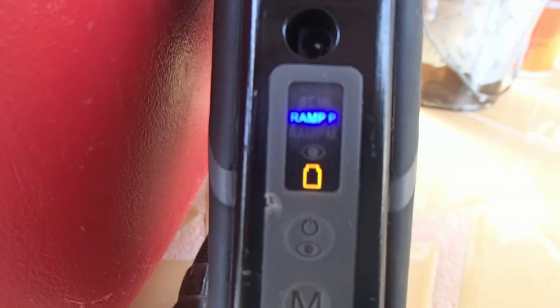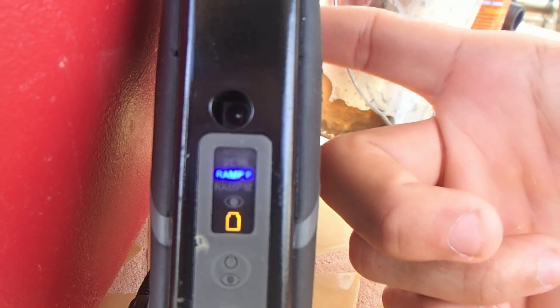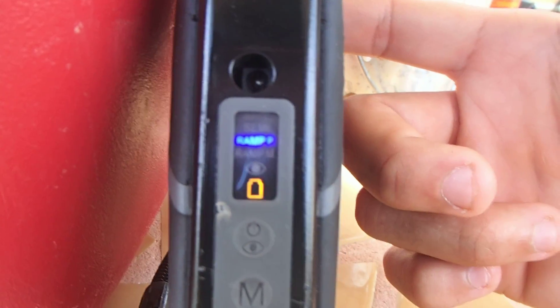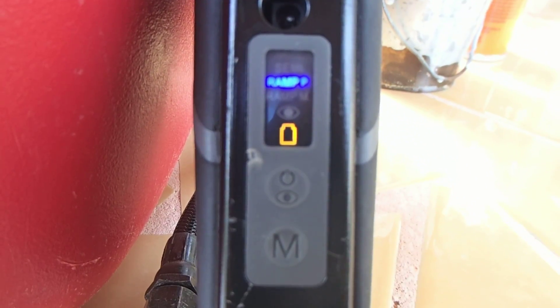Since we are on safe we cannot fire, so we need to take the safety off — just push the button for about a second and let it go. There we go, we are on Ramp PSP. You click the trigger three times repeatedly and it will start firing. The maximum rate of fire is 13 balls per second. So that's Ramp PSP.